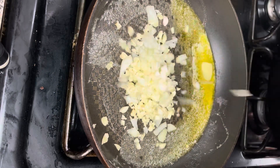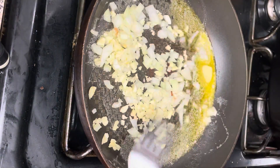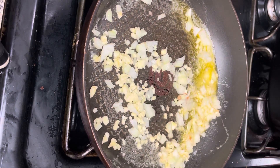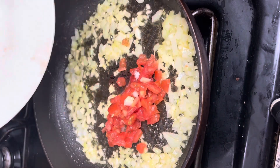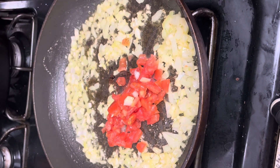I'm going to start by making the rasta pasta first. The first thing I do is cook the pasta following the package directions. I usually use penne pasta, but you can use penne, ziti, or whichever you prefer. To make the sauce, in my pan I added a little bit of butter.